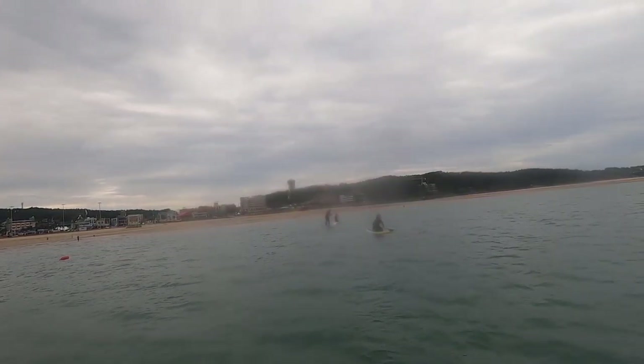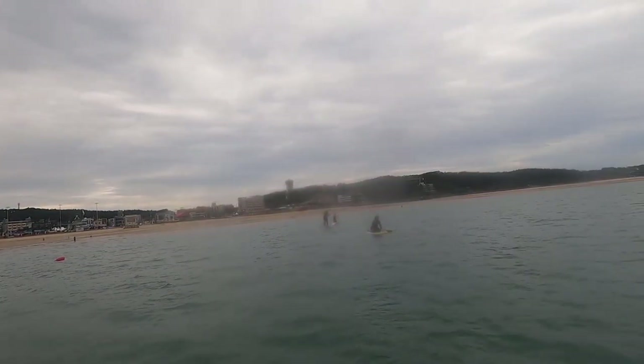Stand like this — feet parallel, look to the front. No, parallel! Okay, leg position like this. Look front, bend the knee, look front. Slowly, slowly. Get balanced, get balanced.